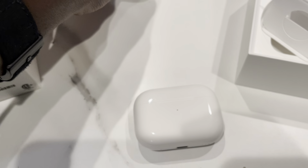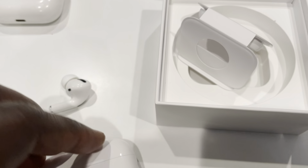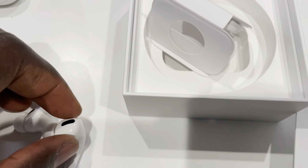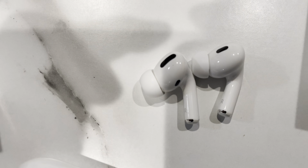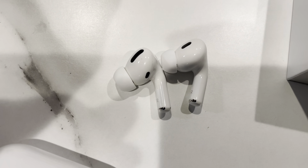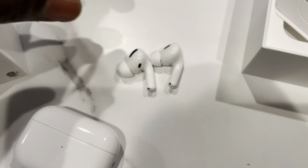Yeah so the stem seems definitely shorter. It's very close, but it seems like the one on the right — the new AirPods Pro — is shorter just by a little bit. I'm curious to see what the actual measurements are, but yeah, otherwise not a whole lot of difference.